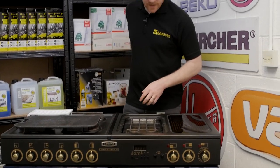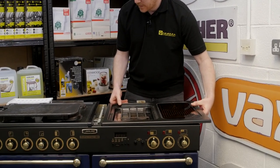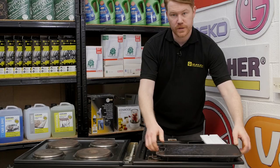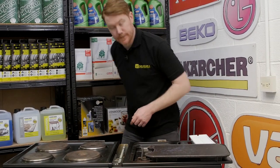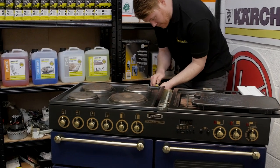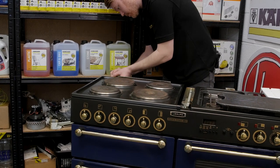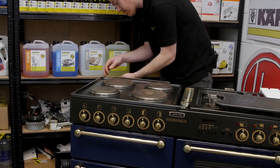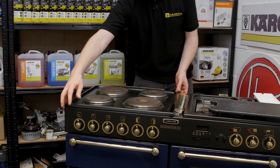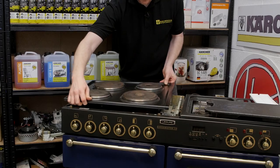With the screws removed I can now move this half of the top to one side. Then I need to remove this half of the top panel by undoing the two screws at the back which hold it in place, then simply shift this forward and rest it to one side.